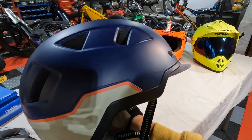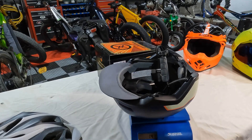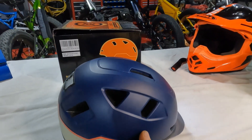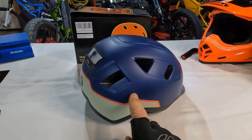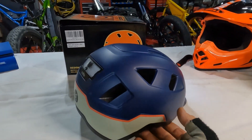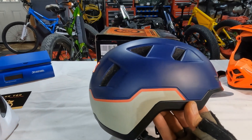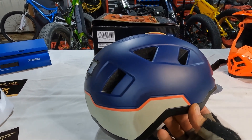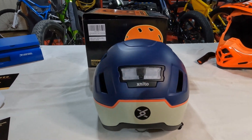They say it weighs less than a pound — let's check: 14.1 ounces. The dayglo colors are just so visible, and my suggestion to XNITO would be to offer a version where the lower portion is one of those dayglo colors for more visibility. We're always looking for safety and to be seen out there — if people see you, they're much more likely to give you the room you need and avoid close calls.